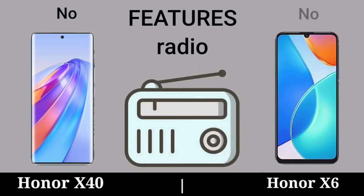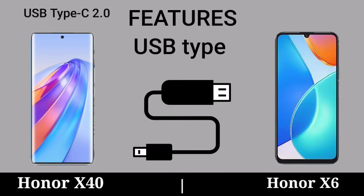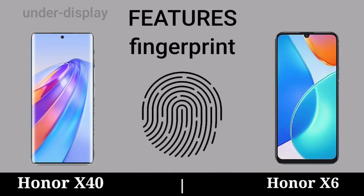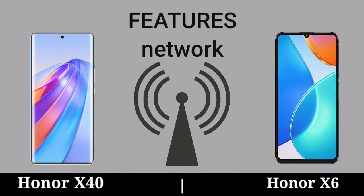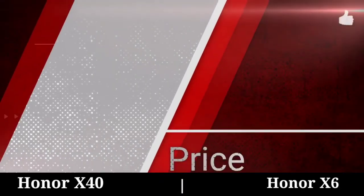Features Radio. Features USB Type. Features Fingerprint. Features Network. Outro.